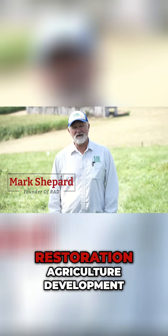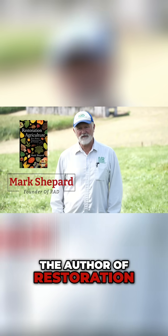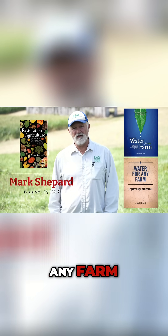Hi there, Mark Shepard here with Restoration Agriculture Development, the author of Restoration Agriculture and Water for Any Farm.